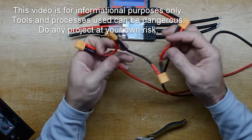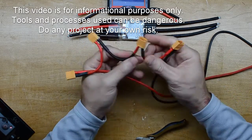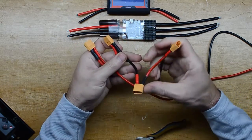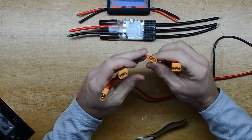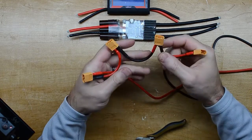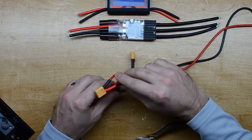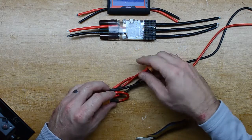I started building this harness to link my four 3S batteries in series so I can run at 12S or 44.4 volts. The VESC can run at 12S, so let's do it.